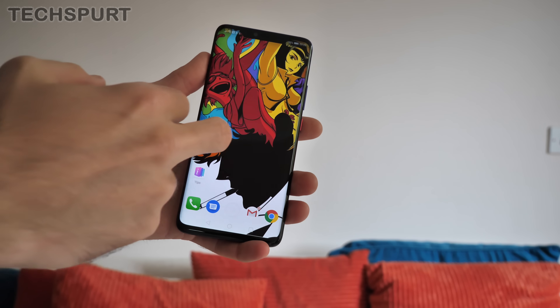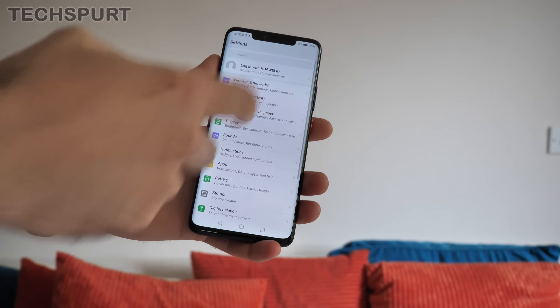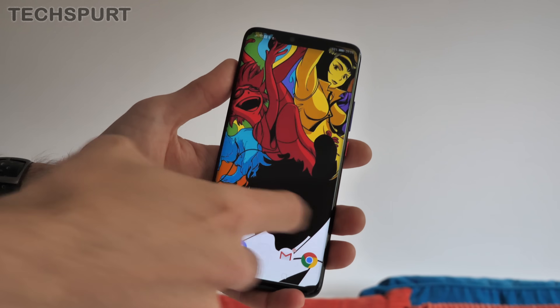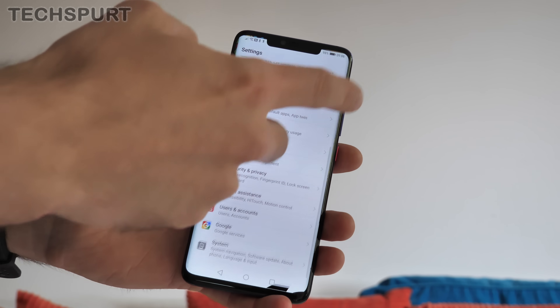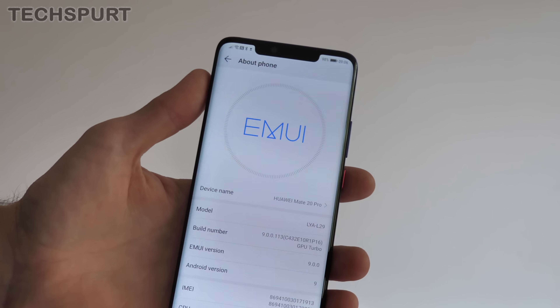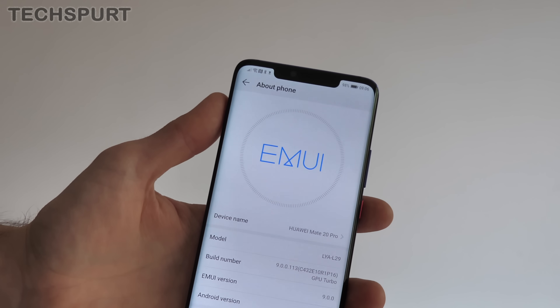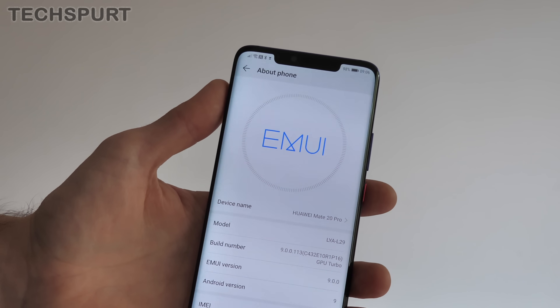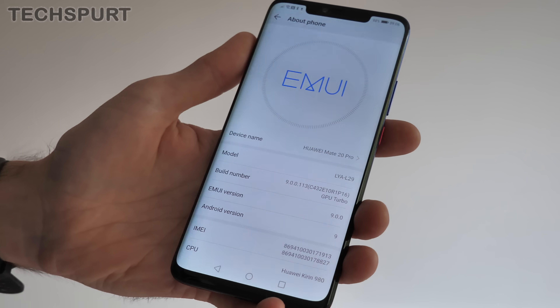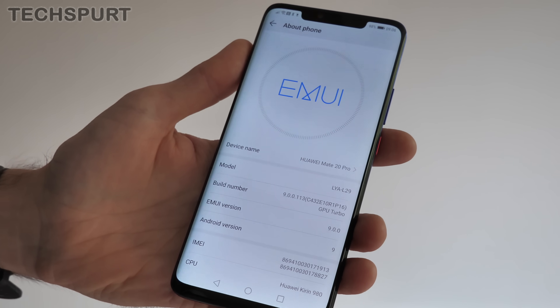First up, a quick introduction to Emotion UI. Pretty much all smartphones that aren't an iPhone rock Android OS. If you look at different smartphones, you'll notice they have a different look and feel and different features, because manufacturers add their own overlay on top of Android. In the case of Huawei phones, it's Emotion UI — or EmUI as it's actually supposed to be called. On the Huawei Mate 20 series, it's EmUI version 9, the latest version of Emotion UI.